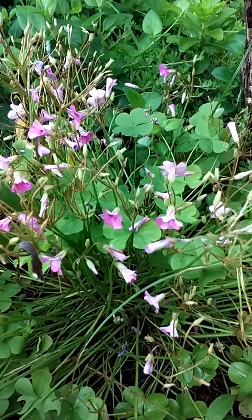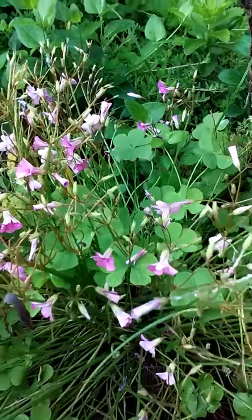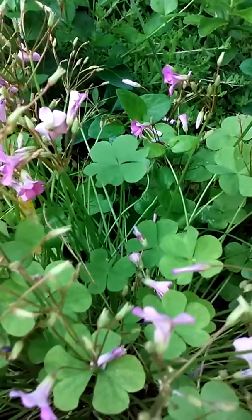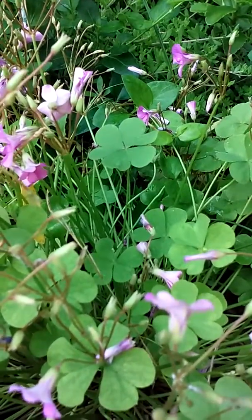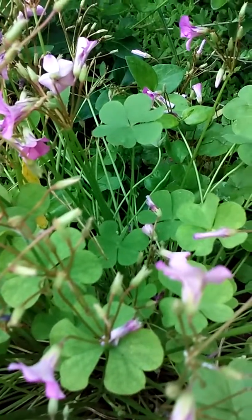I've got these all around — I really like these little shamrocks. See the little clover-looking leaf? I like to put these in gift baskets that I make for people. They really like the little shamrocks.